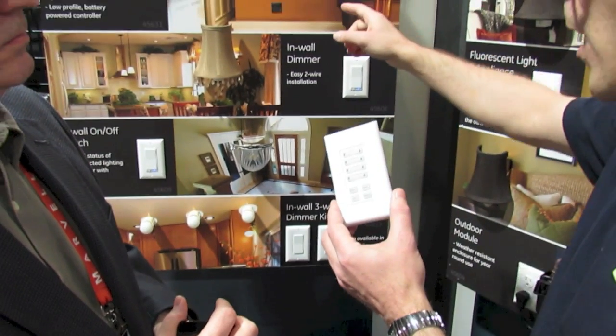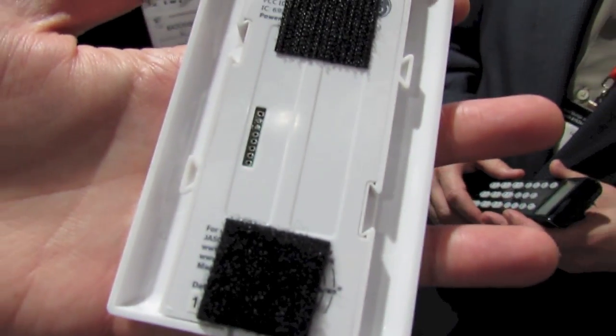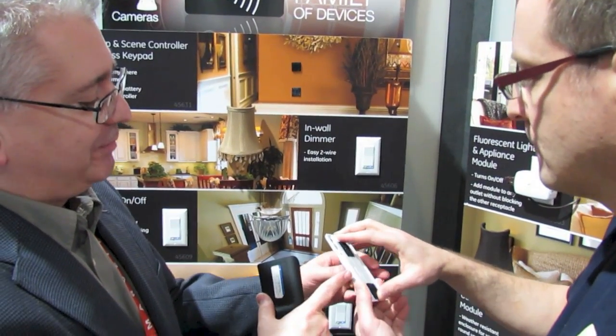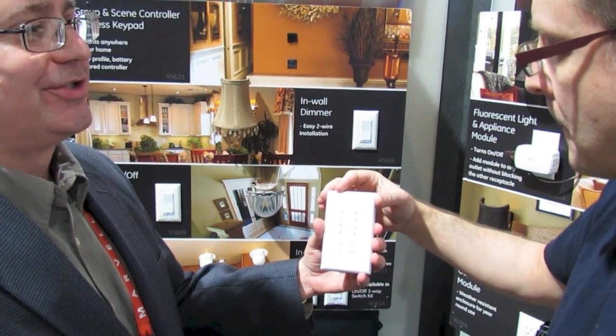Now if you already had a wall box on the wall and just wanted to replace the switch that was there — you can see there are screws here — you can actually mount this on an existing junction box. Absolutely. And then you can use the cover plate, or because it's decor style, you can use your already existing decor style plate.